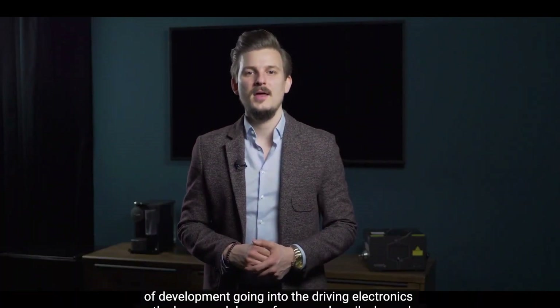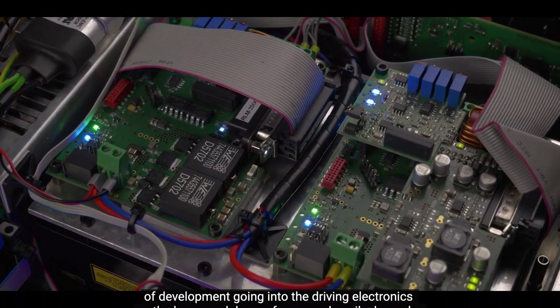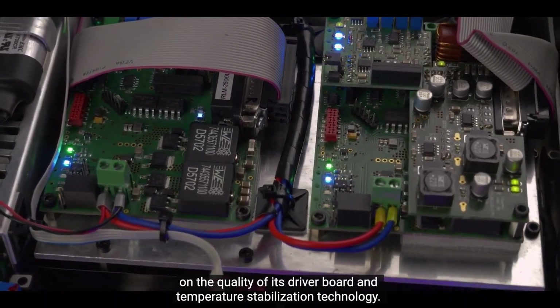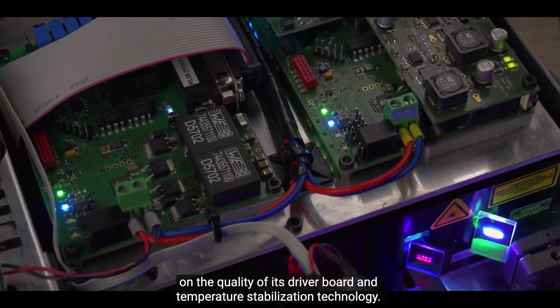Driving electronics. There's a great deal of development going into the driving electronics, as the laser module's performance heavily depends on the quality of its driver board and temperature stabilization technology.